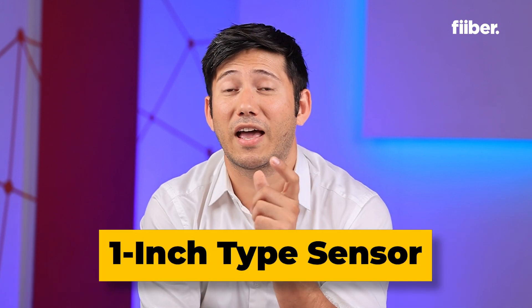Now let's get to the fun part — the one inch type sensor. It sounds fancy, like we're dealing with some DSLR-level magic. Back in the day, Xiaomi introduced the Mi 11 Ultra with a one inch type sensor, making it sound like you're holding a DSLR in your pocket. But did you actually think it was one inch? It wasn't.